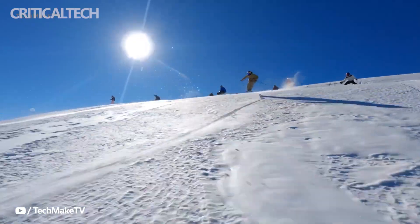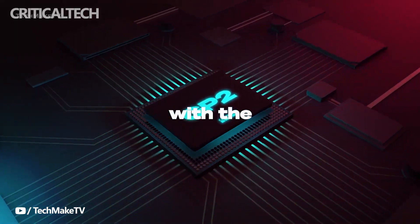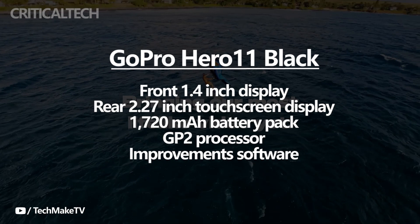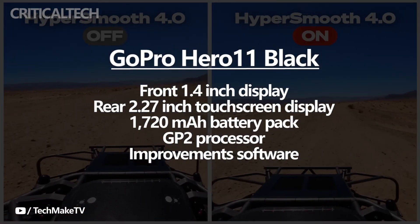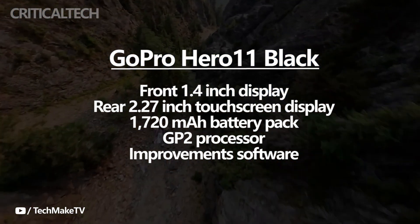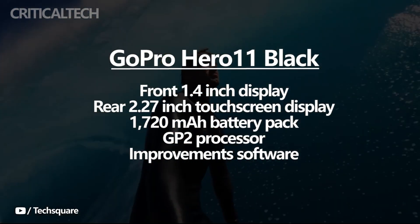Notably, the new action camera will also come with an improved HyperSmooth 5.0 image stabilization. On the front, the device will feature a 1.4-inch display similar to the last-gen, while the rear sports a 2.27-inch touchscreen display. The GoPro Hero 11 Black is rumored to be powered by the same 1720mAh battery pack, and will also feature the same waterproof design that can withstand up to 10 meters of submersion.